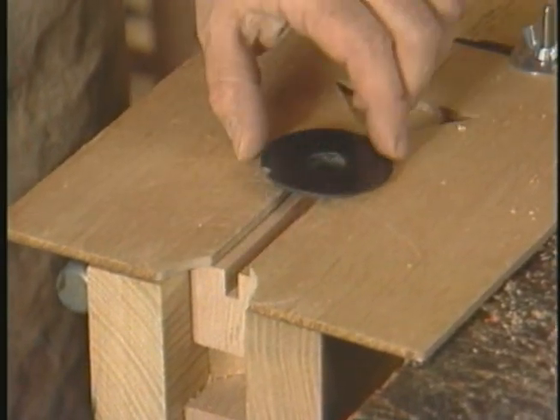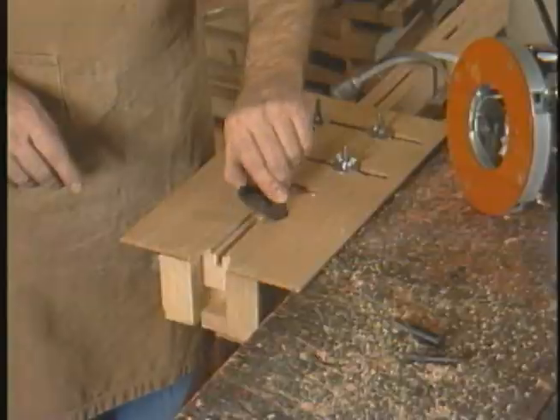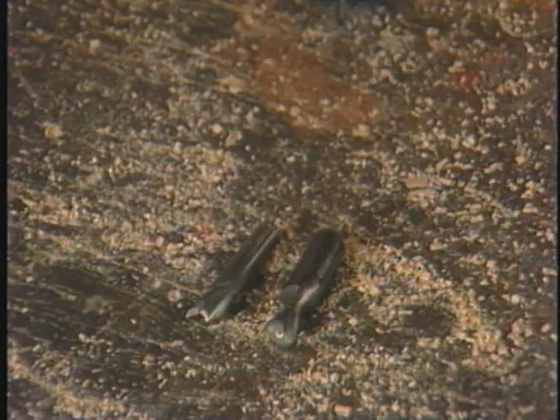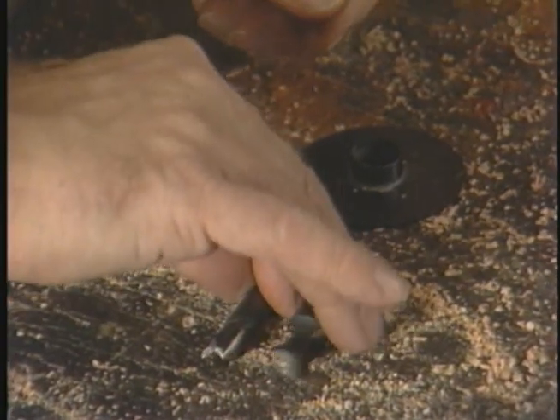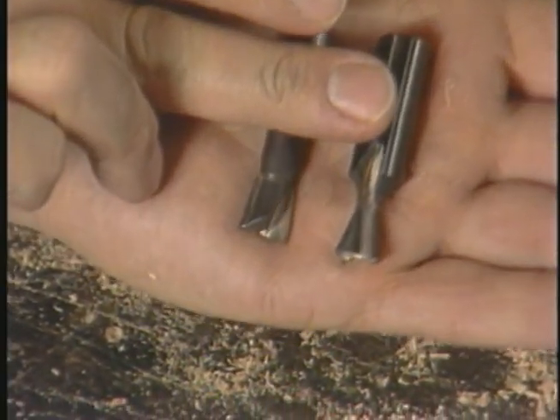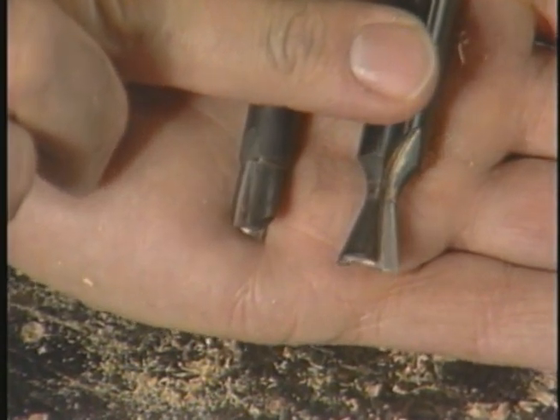The business end of the template is this slot, which is cut just wide enough to accommodate the template guide. It will allow the router to move back and forth without letting it wander from side to side. A similar template guide is mounted in the router right now.